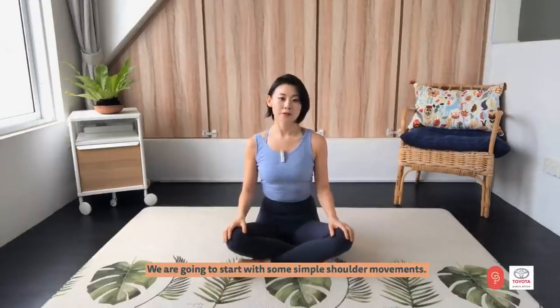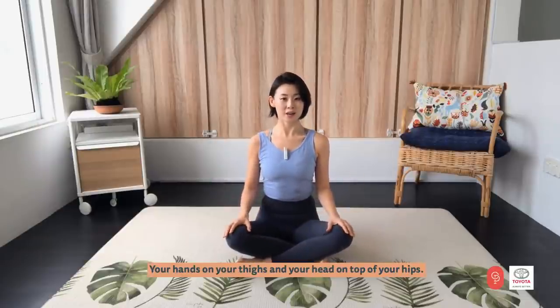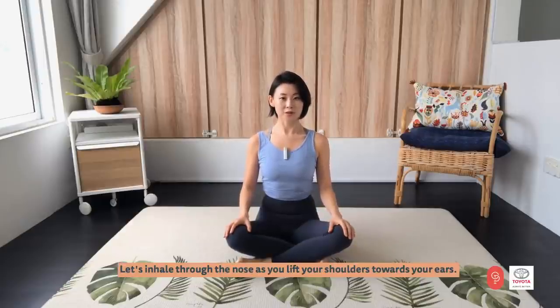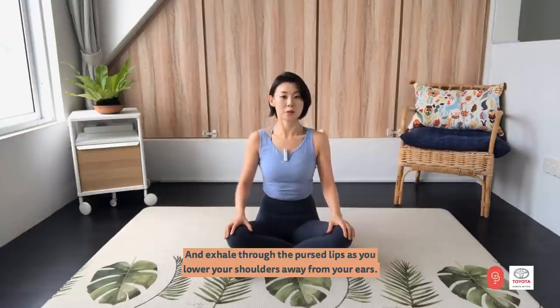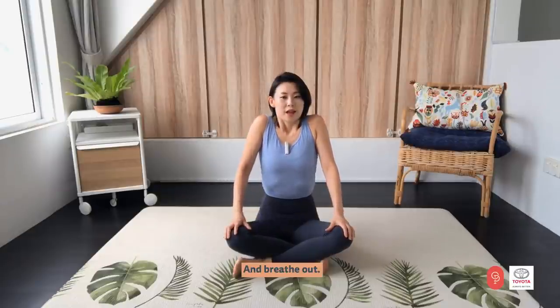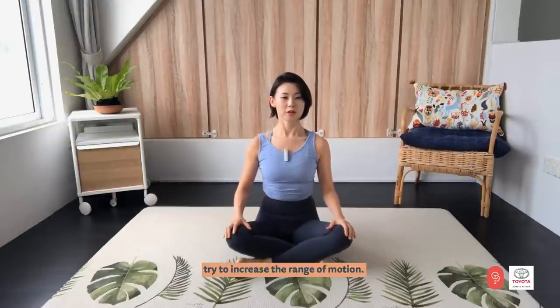We are going to start with some simple shoulder movements. Let's get into cross-leg position with your hands on the thighs and your head on top of your hips. Now, let's inhale through the nose as you lift your shoulders towards your ears, and exhale through pursed lips as you lower your shoulders away from your ears. Each time you move, try to increase the range of motion. Let's do three more times like this.